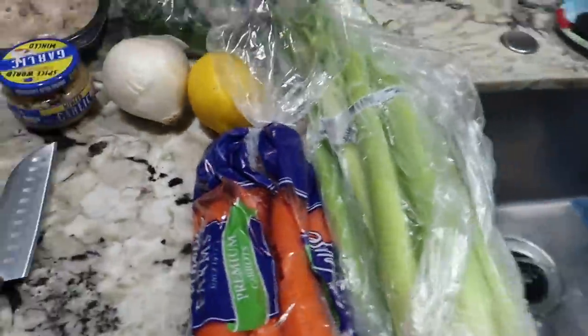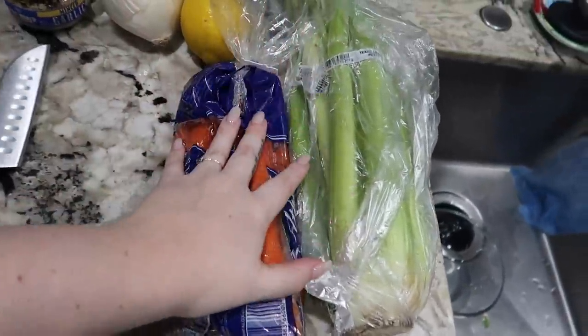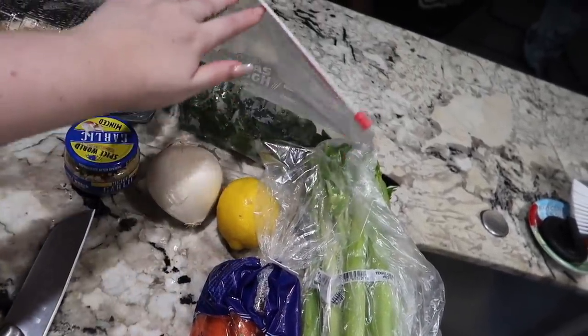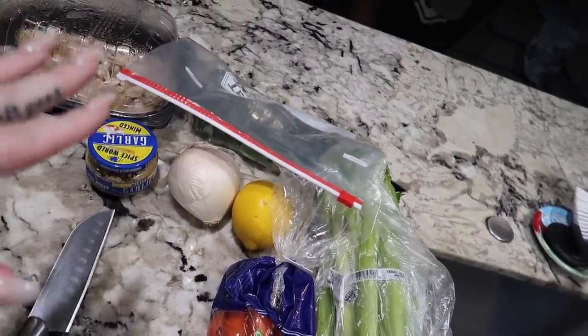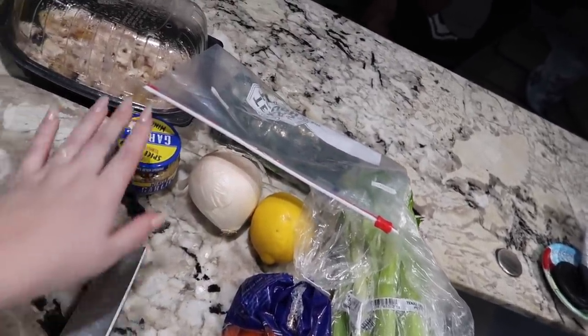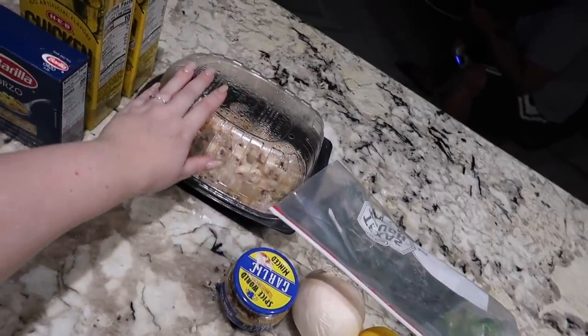Let me show you guys the ingredients I have: carrots, celery, a lemon, one onion, spinach — usually you don't put spinach in lemon chicken orzo soup but I need to use this up — and garlic.